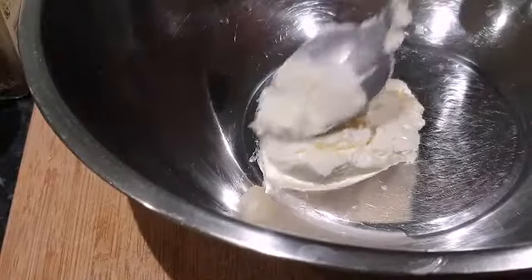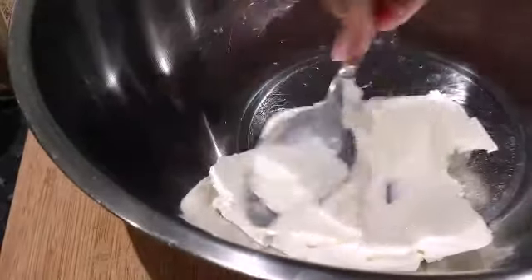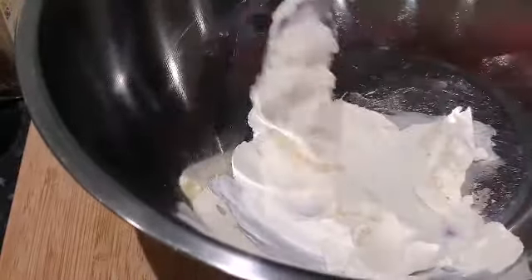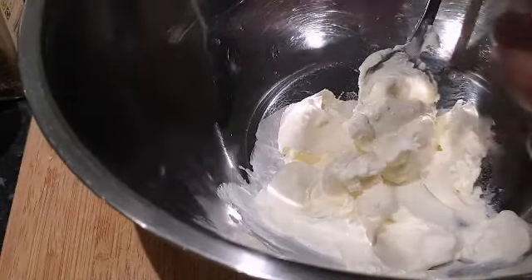I'm only making one sandwich because I don't need much, so I took around one good spoonful — you can take like two spoons. I'm just gonna add some seasoning into it, so I'm adding my Italian herbs.